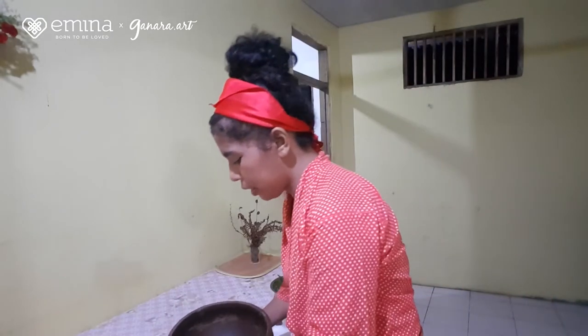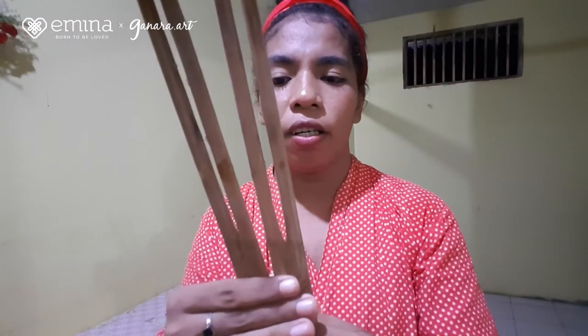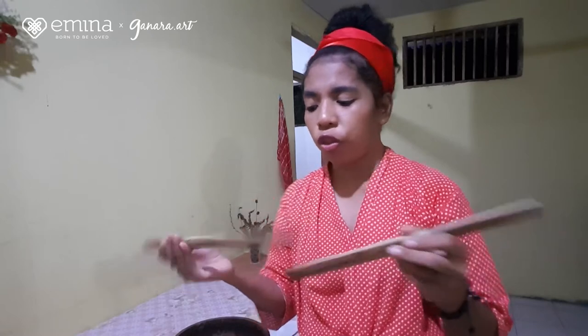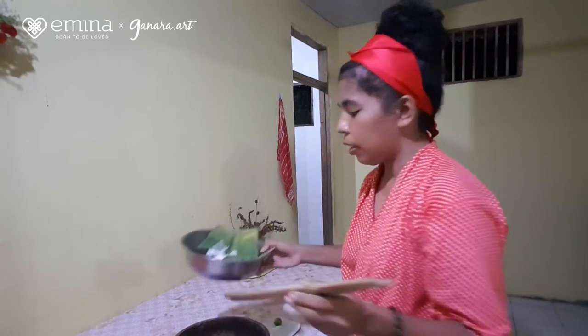Kemudian alatnya, di sini ada yang namanya sempe. Sempe ini adalah tempat untuk menghidangkan papeda khas Maluku. Selain sempe, ada juga sendok khusus untuk membuat papeda dan menuangkan. Ini terbuat dari bambu — teman-teman bisa lihat sendiri. Kalau di Ambon, kita bilangnya aru-aru, tapi kalau di desa saya, bilangnya gata-gata. Dibuat seperti ini supaya lebih mudah untuk meracik papedanya agar tidak ada sisa-sisa bahan yang masih terlihat mentah.